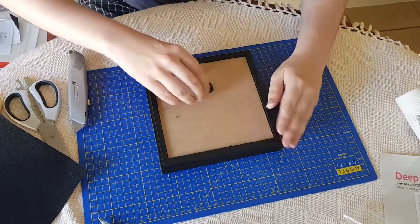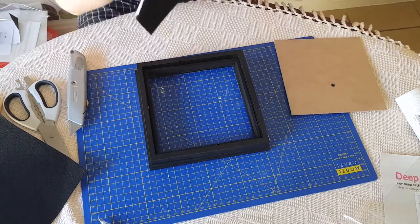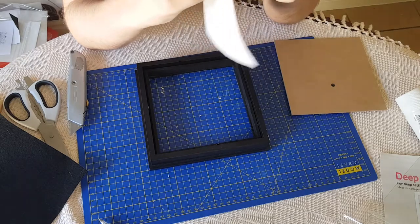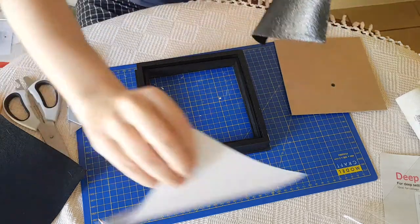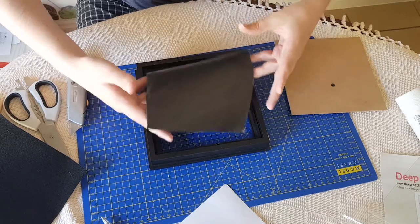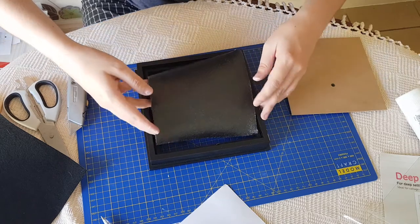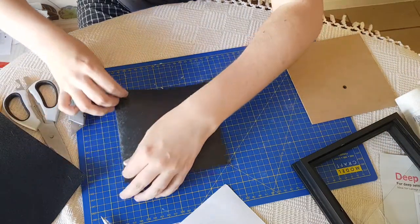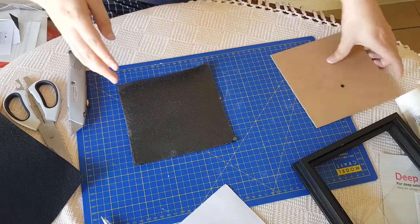I'm going to use the self-adhesive and glue it down. I thought I'd glue it while it's in the frame to guarantee fit, but taking the self-adhesive backing off is proving very difficult. It's very, very sticky — it's quite hard to get it into a decent position. That plan isn't going to work, so we're going to have to put it down flat as best we can.